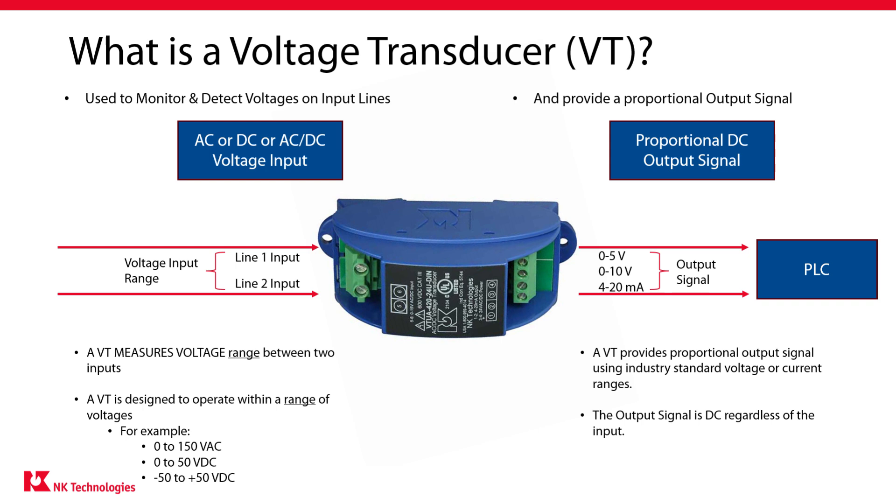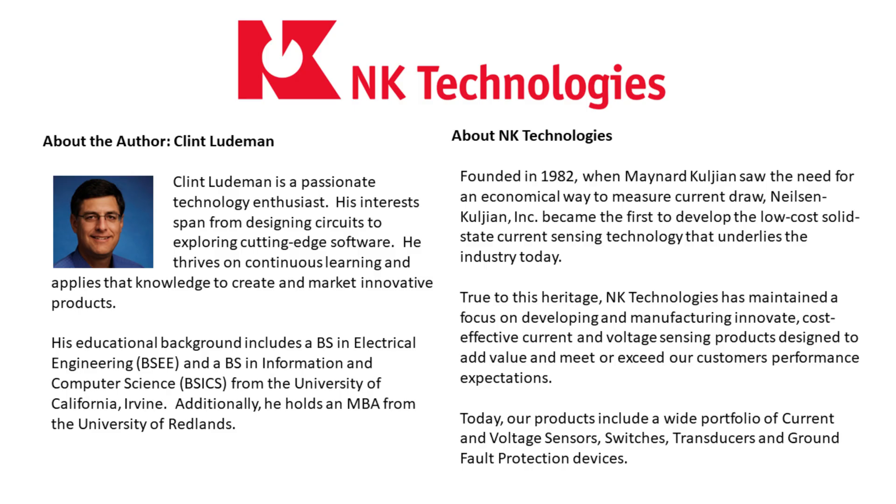NK provides a full range of voltage transducers for your unique application. Come check us out. Until next time, I am Clint Ludeman and we are NK Technologies.